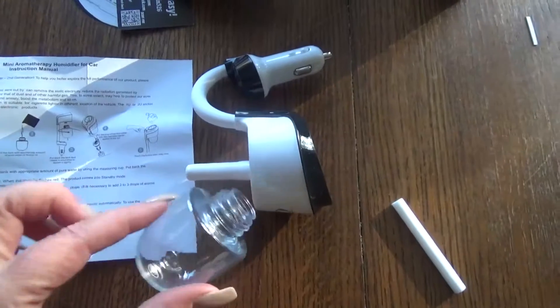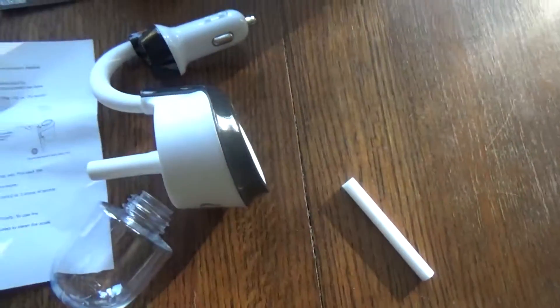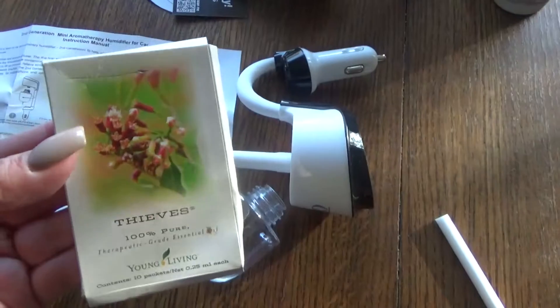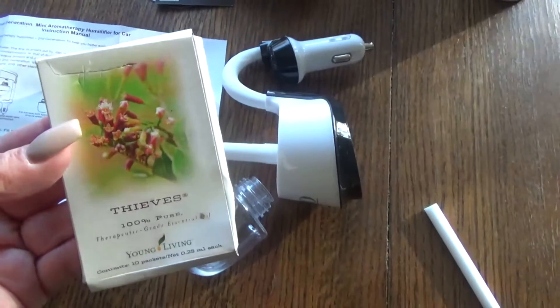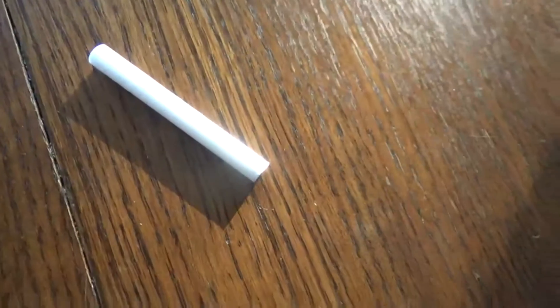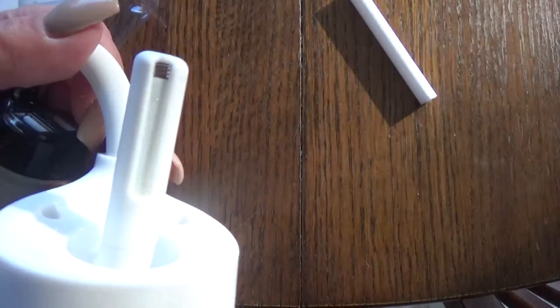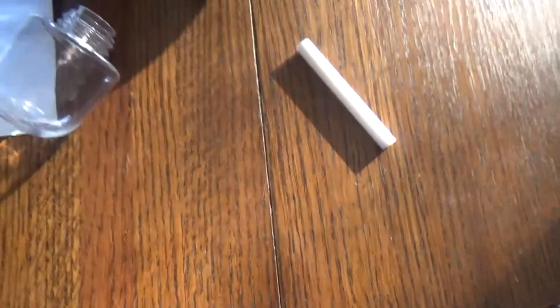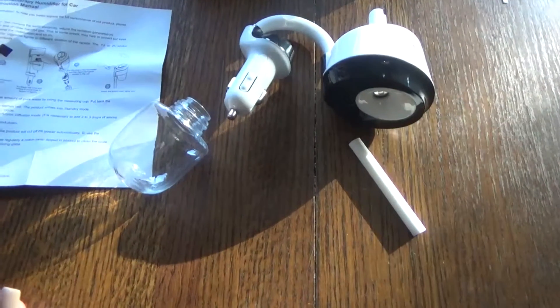So here's what we've got. You put the water in here, and I'm going to put — my aunt sent me this quite a while ago — Thieves. It's by Young Living, it's an essential oil blend, it's wonderful. I'm going to diffuse that in the car. It looks like this already has one of the cotton inserts in it, but it already has one in it. That's going to fill up with the water and the essential oil, and when it starts diffusing it'll pull from there. I'm going to put some water in, put some essential oil in, and I think that should be a go.